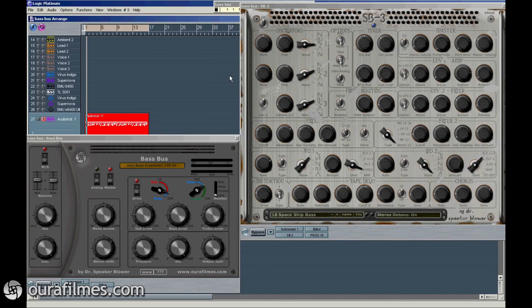Hello, my name is Dr. Speakerblower. In this video I'm showing the plugin BassBus. Its main purpose was to be used on bass tracks or on bass bus tracks, where you combine several bass signals into one.